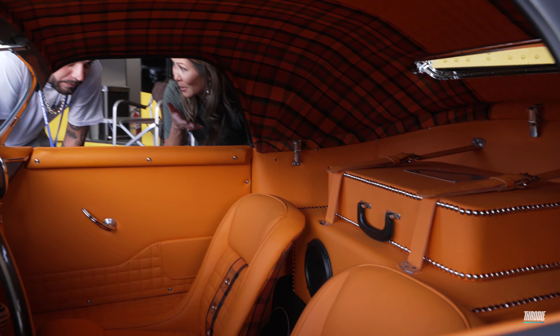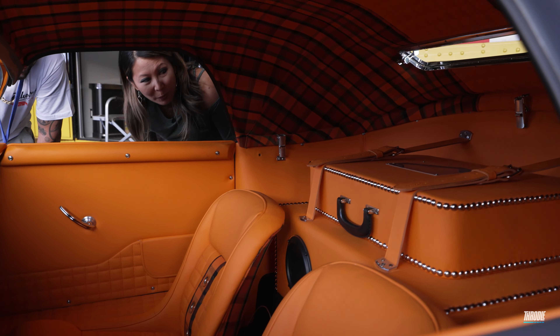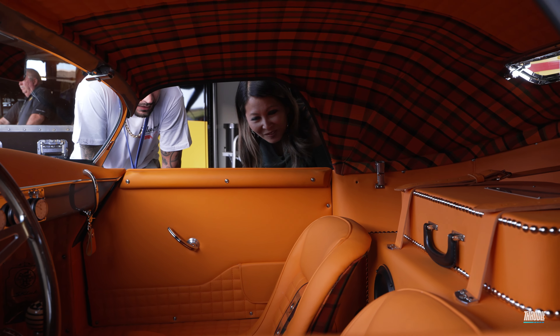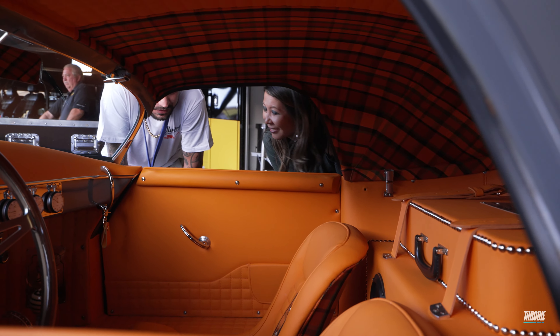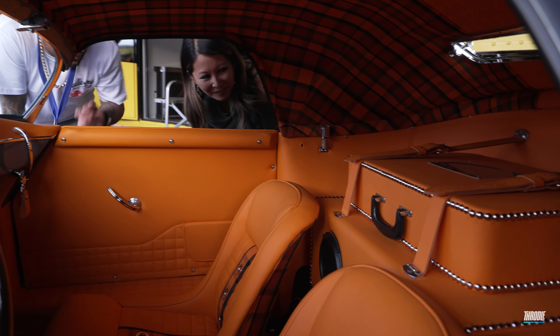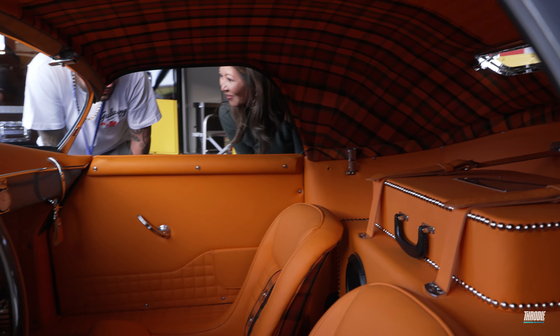That's actually a speaker system. When I first looked at it, I didn't even notice, but now that you're pointing it out — wow. We do that on just about every car. This one's a little bit more visible that there's speakers in there. Usually it just really is a luggage case, but inside that's a woofer box, and the bottom box holds the amplifiers and the smaller speakers. Very nice.